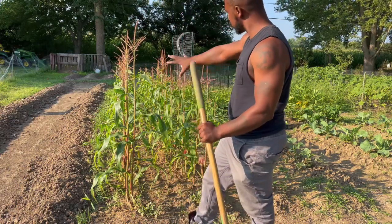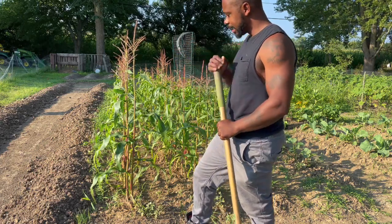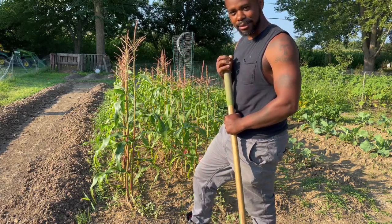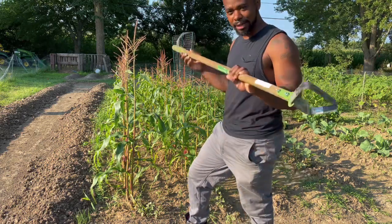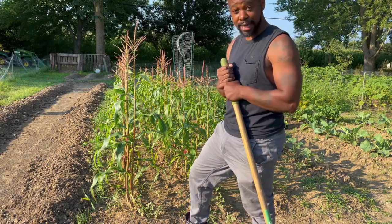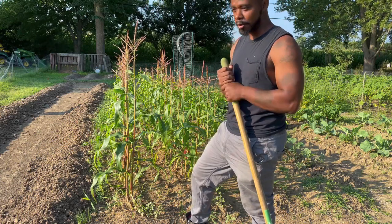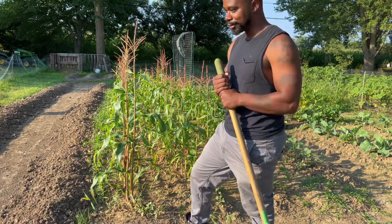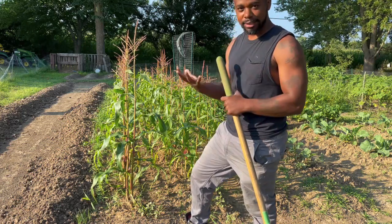Today we're going to weed out this 6x25 area of corn here. I've kind of let it get a little lost as far as weeding goes. So today I'm going to show you how to use this action hoe, and hopefully you may find it useful and want to get one. You can get them from Walmart, Home Depot, Tractor Supply, and all those different types of stores.